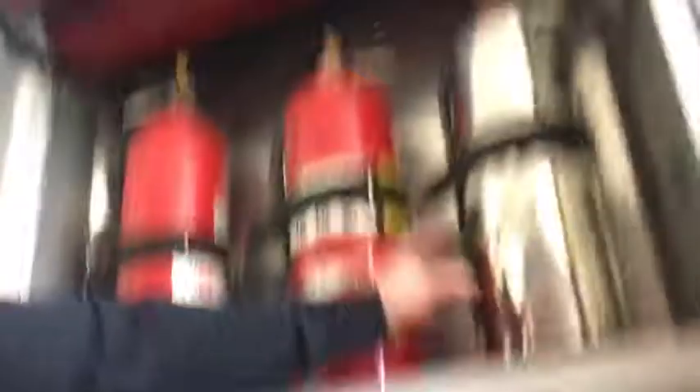Extra extinguishers. We've got our water can — just for a small little fire we can go in and we don't even have to pull any hose, just spray it out. And extra saws.